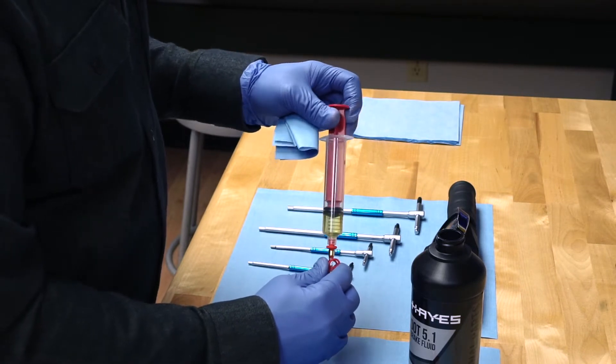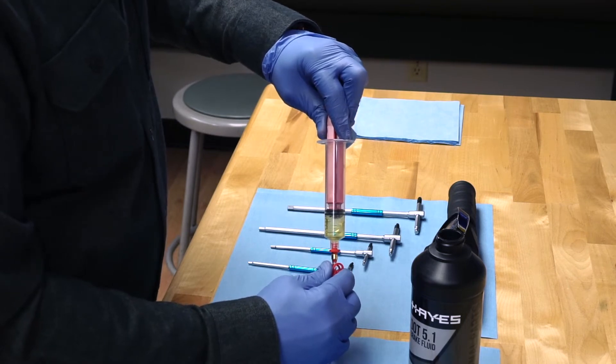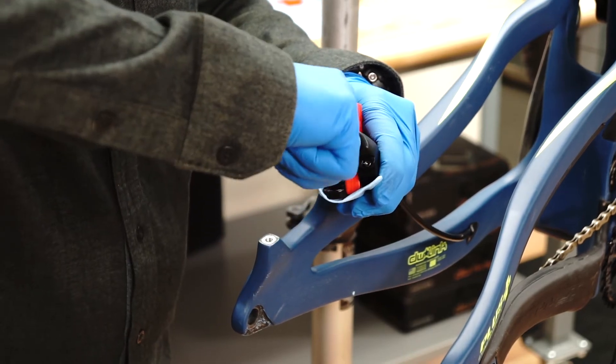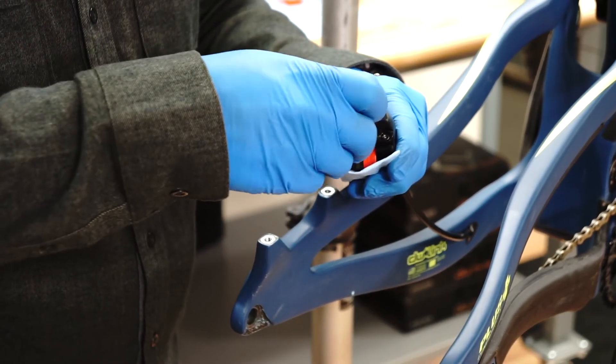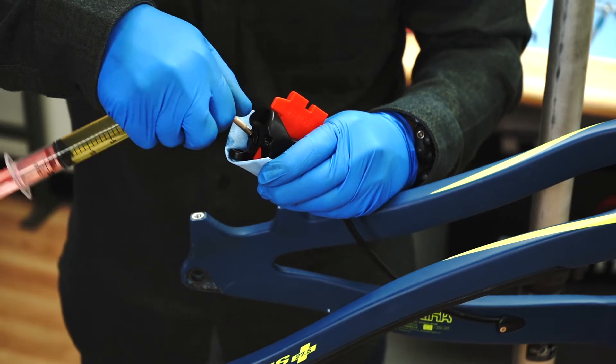Fill the second syringe one-quarter full of DOT 5.1 fluid and prepare it the same as the first. Make sure the caliper is slightly lower than the master cylinder, then remove either caliper bleed screw using a T10 Torx driver and attach the first syringe.